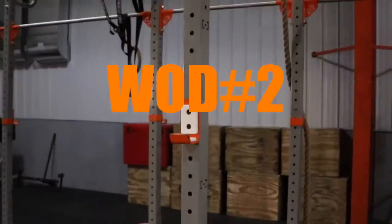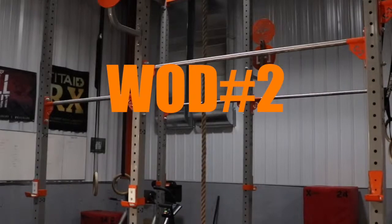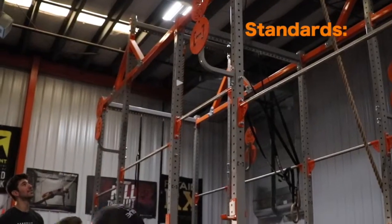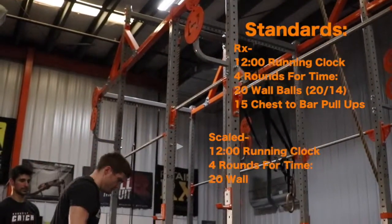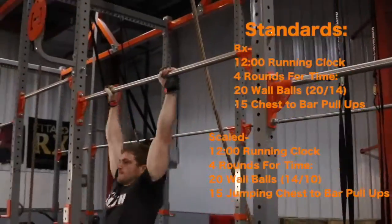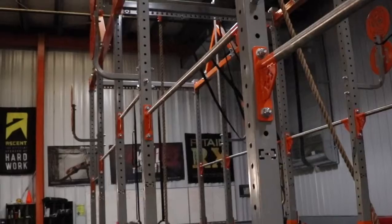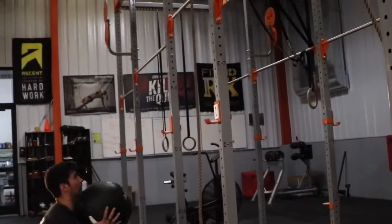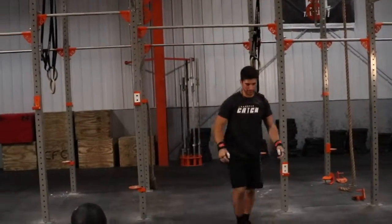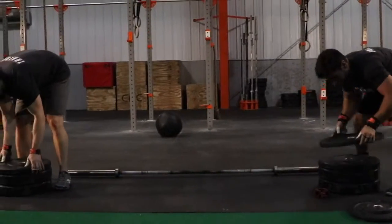Workout 2 will have a 12 minute running clock and will be broken up into 2 different parts. Part 1 will be 4 rounds per team: 20 wall balls at 20 pounds for males and 14 pounds for females, also 15 chest-to-bar pull-ups. Partners will alternate completing full rounds relay style. Part 2 will be to establish a 1 rep max snatch for both partners for the remaining time in the 12 minutes.